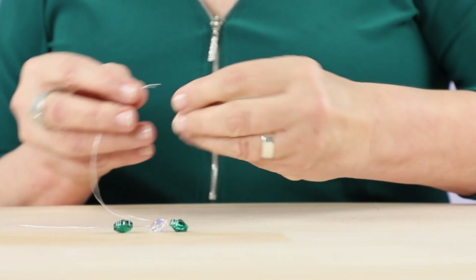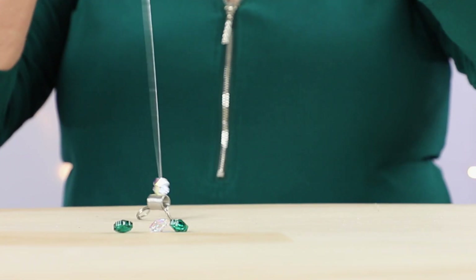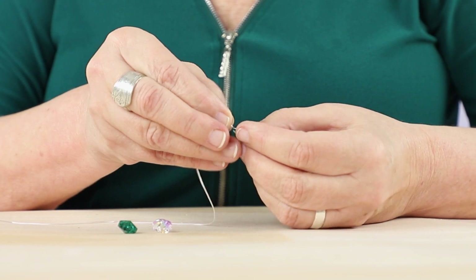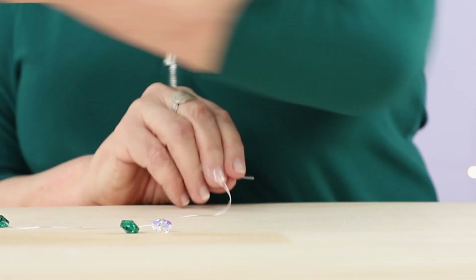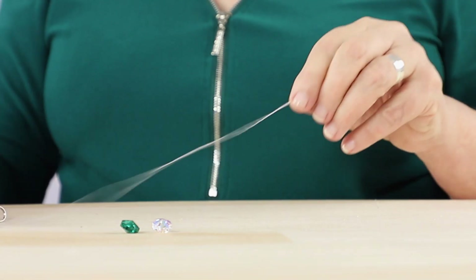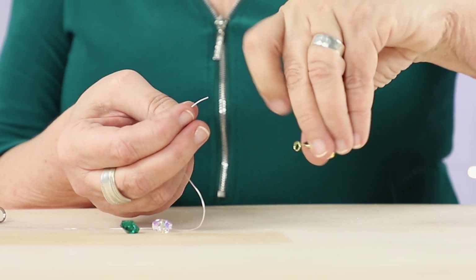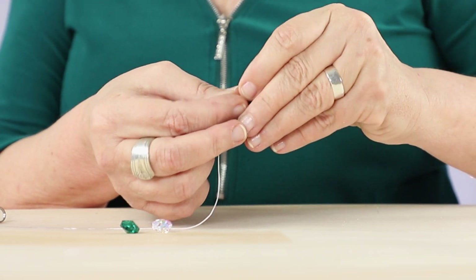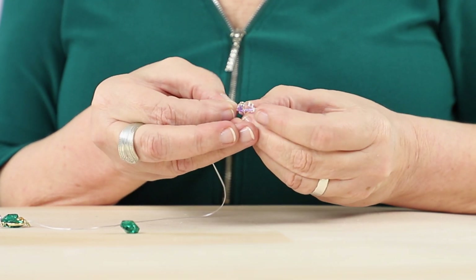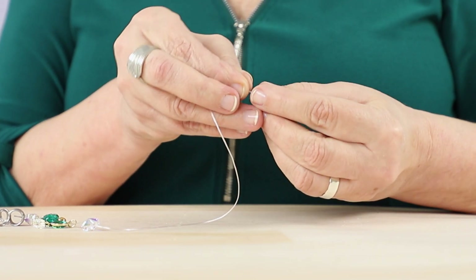I'm going to start by stringing on one 12mm crystal AB clover, one 12mm emerald crystal clover, and a gold round. And this is where I'm going to thread on the jump ring of the little drop we made at the start — just slide that right through that jump ring. Then another 12mm crystal AB clover and another 12mm emerald clover.